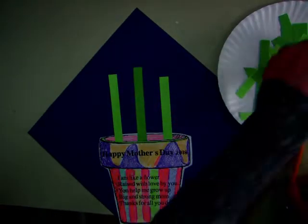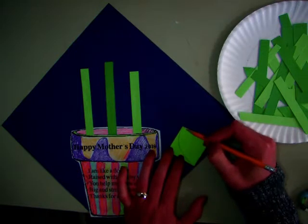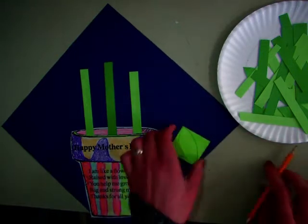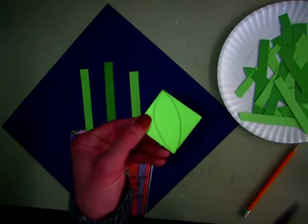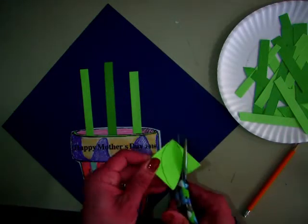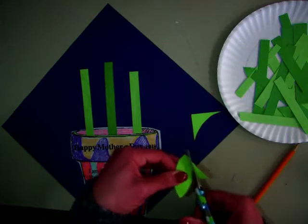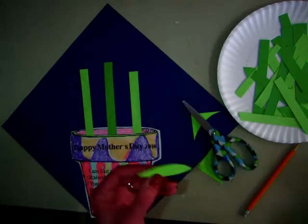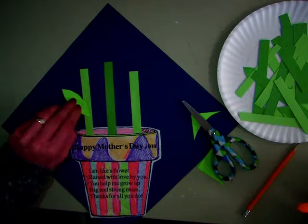I also can make some leaves for those stems. You can make the leaf whatever shape you want, but I make mine like a lemon shape or an eye shape or a football. See there? And I'm going to trim it off. So you can put stems on. Then you're going to put the glue on the pencil side where you drew, and then you're going to stick it to the stem.